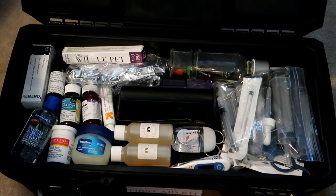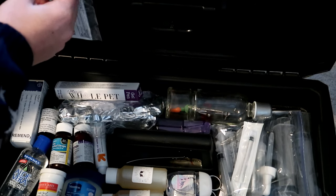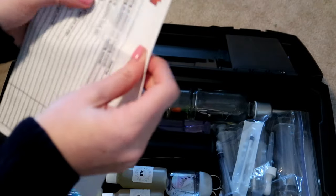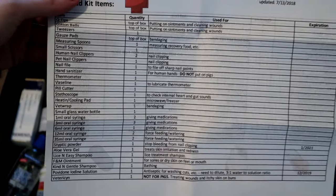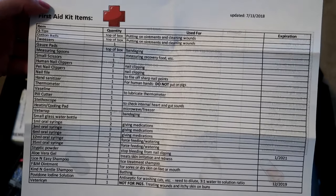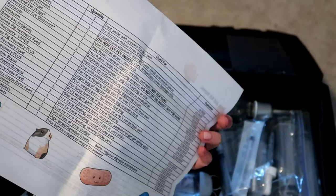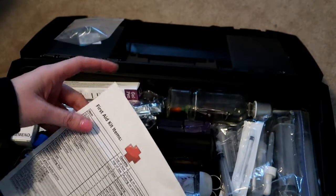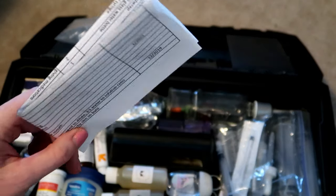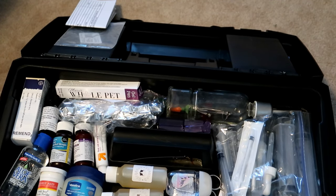You can see up here there's a list that has everything in our kit on it, what it's for, and when it expires. That way I just have some kind of reference that tells me when it expires, and if I'm traveling or out of town and pig dad or somebody needs to know what it's for, it's on this list. I just have it in a little baggie on top so it's easy to access.